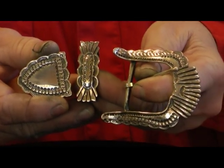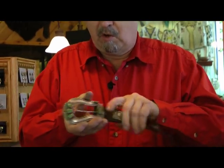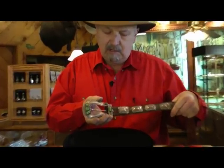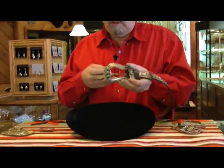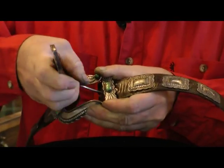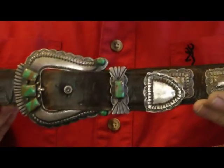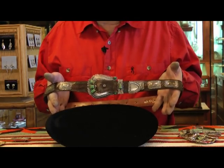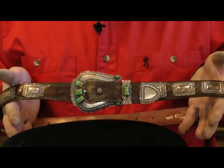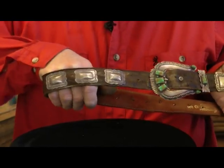This is how a ranger set works. It goes on a belt like this — see, this one has the one keeper — and the belt comes around the waist and then hooks in like this, goes through the keeper, and this is what it looks like when you're wearing it on a belt. You can usually buy a ranger set and then find some neat leather shop that you really like, and they'll make you a special leather belt for your ranger set. The belts usually run about $75 to $125 for a really nice one. This one here has square silver conchos on it.